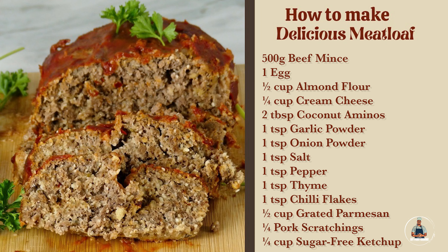In a large bowl I have 500 grams of beef mince, then one egg, quarter cup of cream cheese, two teaspoons of coconut aminos, half a cup of parmesan cheese, half a cup of almond flour, and quarter cup of pork scratchings.